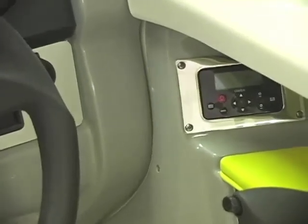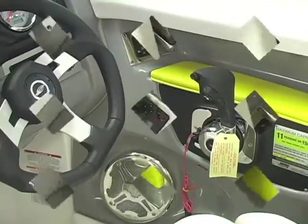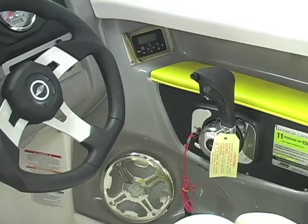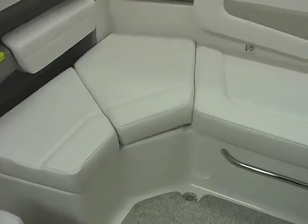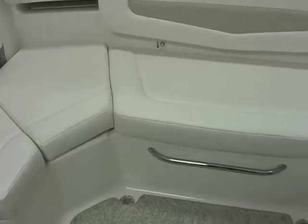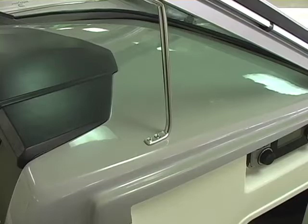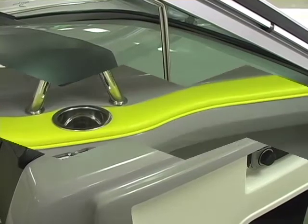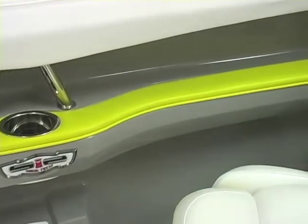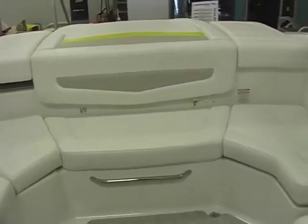This is part of the convenience package — a radio control at the throttle, and there's also one on the back of the boat at the transom. There are more stainless steel speakers as well. This boat is rated for 11 people. Another change for model year 2012 is the titanium console upgrade, which is now standard both on the dashes and in the gunnels molded into the armrests.